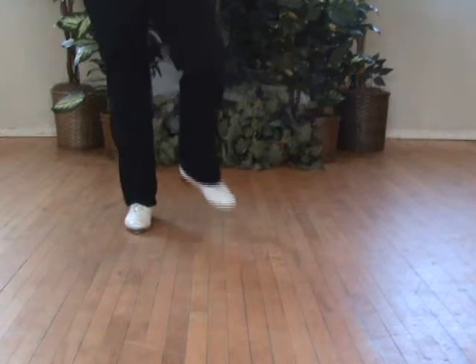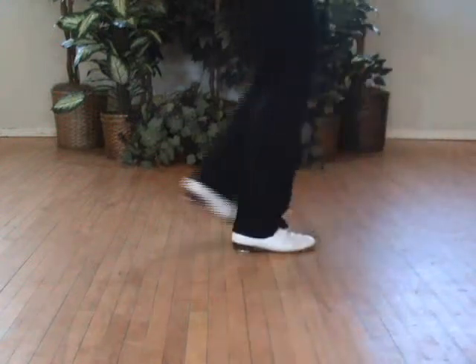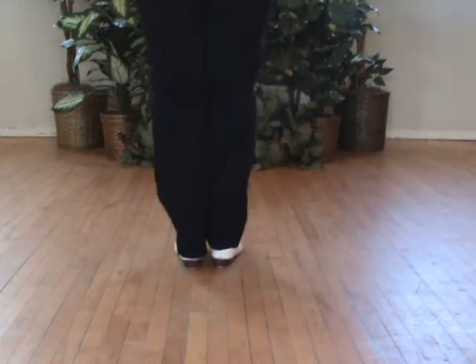We're going to repeat it. Rooster run. Walking chair corner cut. Joey. Triple to the front. That's all Part C.